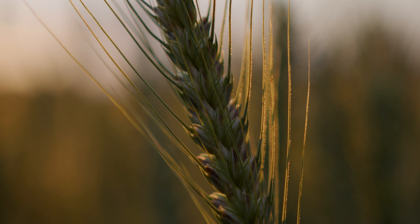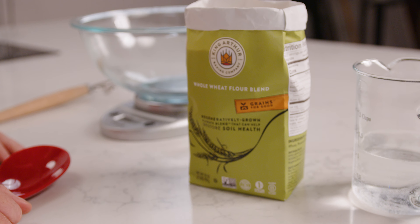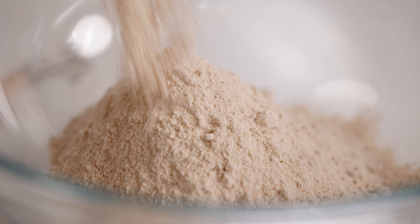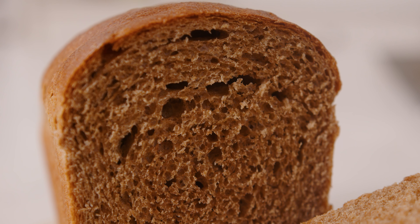Beyond that, it's great for baking because it has a really nutty flavor and gives your baked goods a tender texture, so it's perfect for things like muffins, scones, and of course sandwich bread. So let's get into making this.